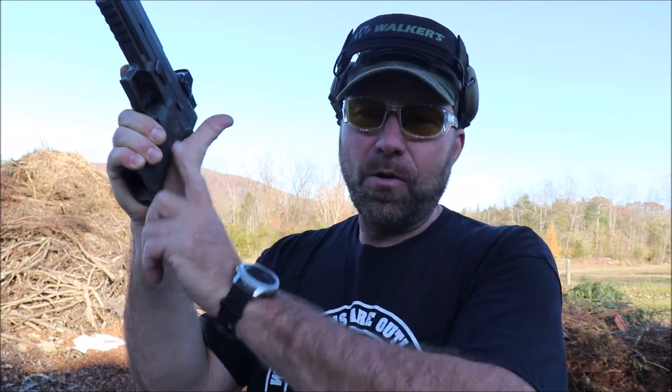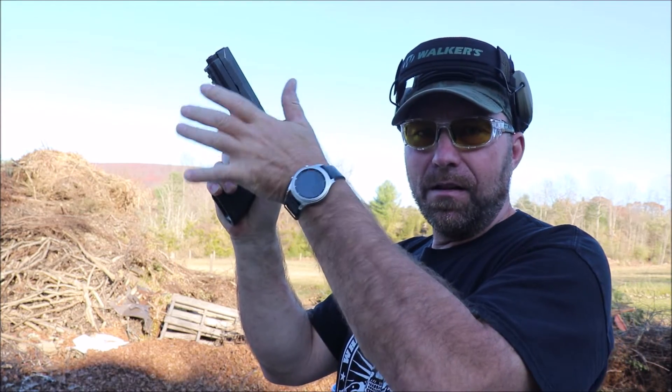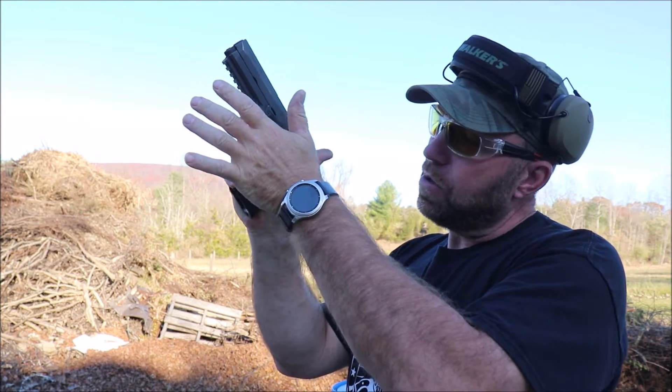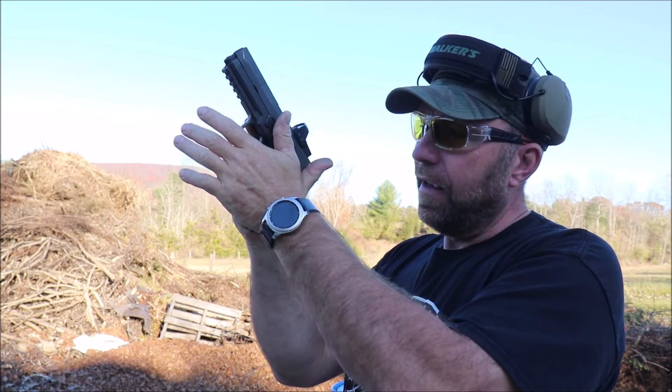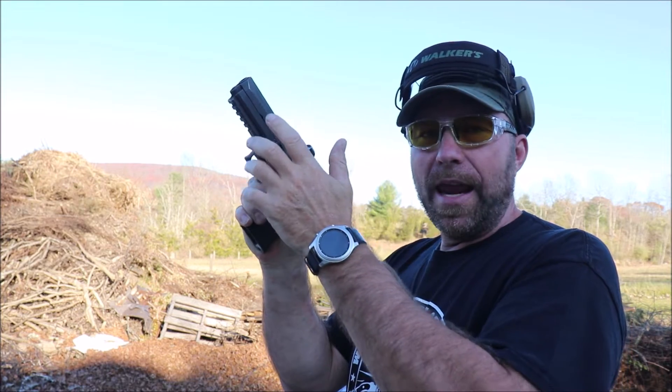Your thumb is up high — that creates all this real estate for your support hand. So you're going to take your support hand and basically give it a little twist so it fits right into that spot. Everybody's hands are different, so people with shorter hands might have to adjust the grip.